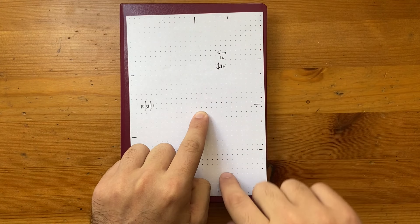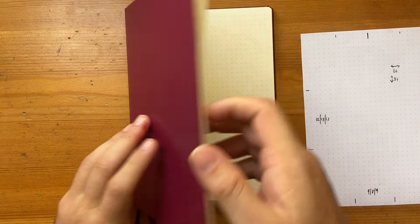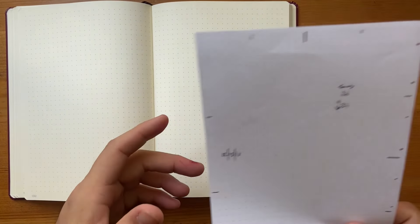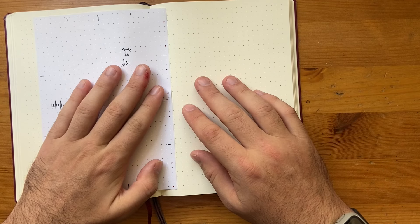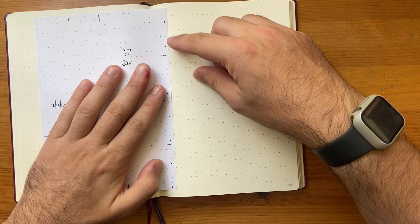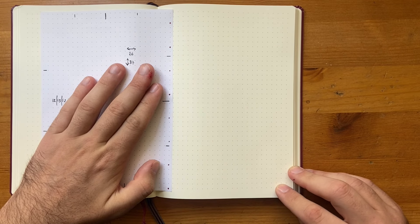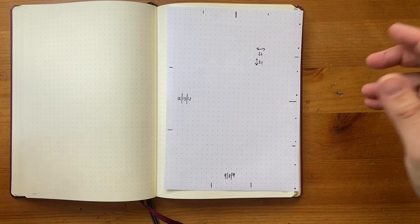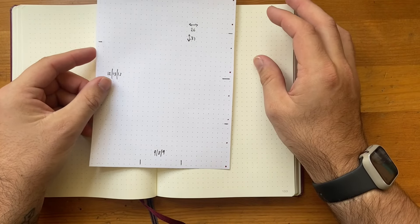So if I follow those lines I get right to the middle of the page. When setting up a spread—like a weekly layout—I can line this template up so all the dots match and I immediately know where each weekday falls without having to count. It's super handy, a technique I borrowed from someone years ago, and it just works so well.